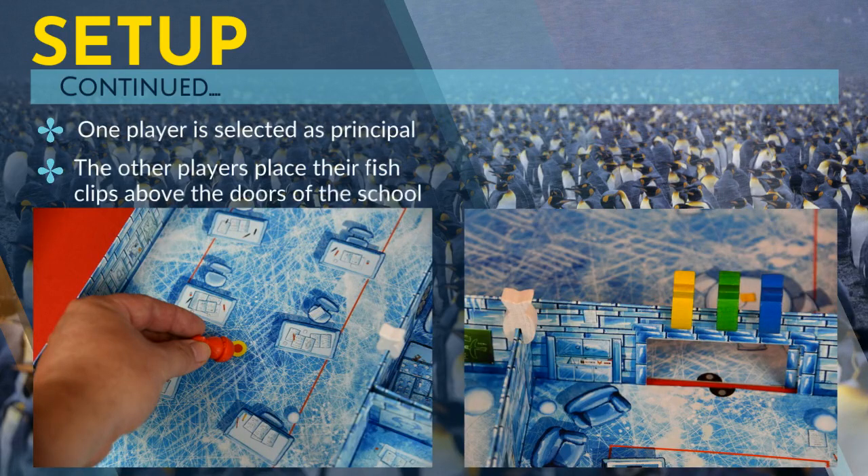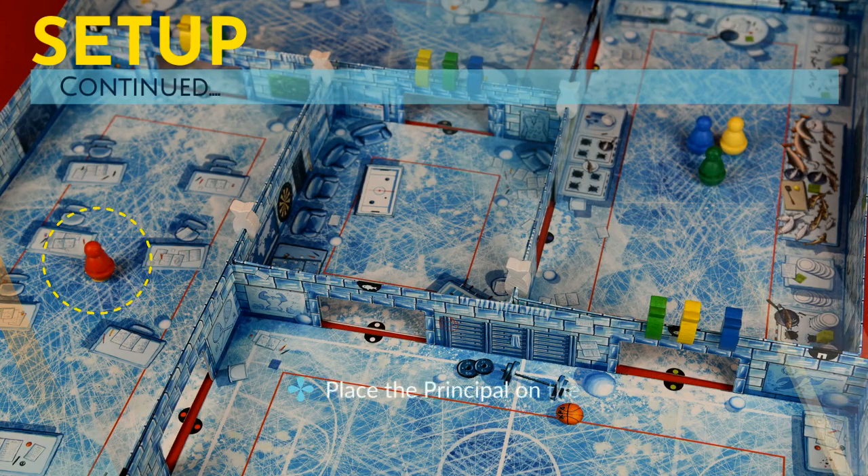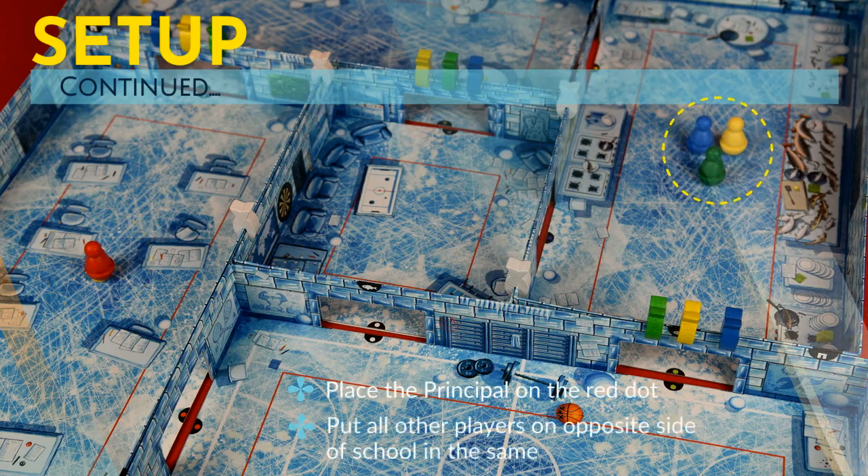The players that are not the principal take the color fish clips and place them over different doors around the board. The doors selected must have one of each colored fish clip of those who is not the principal. The principal places their game figure on one side of the school, while all other players put their figures on the opposite side, starting from the same room.